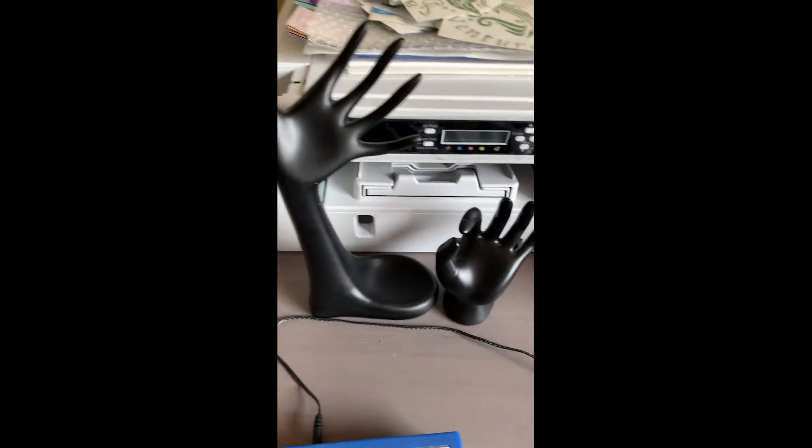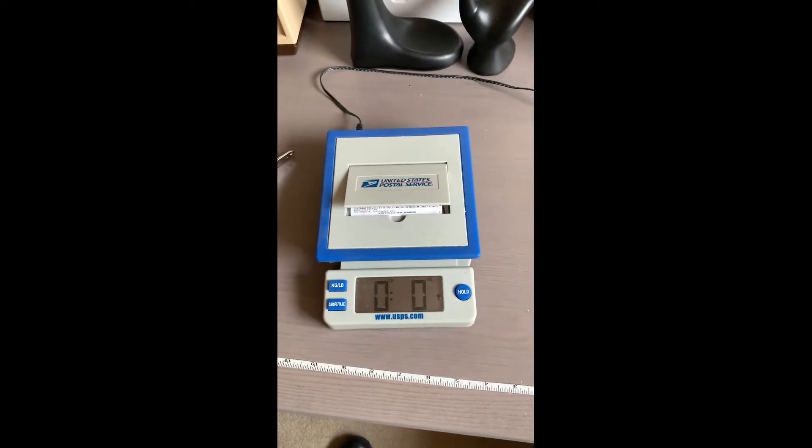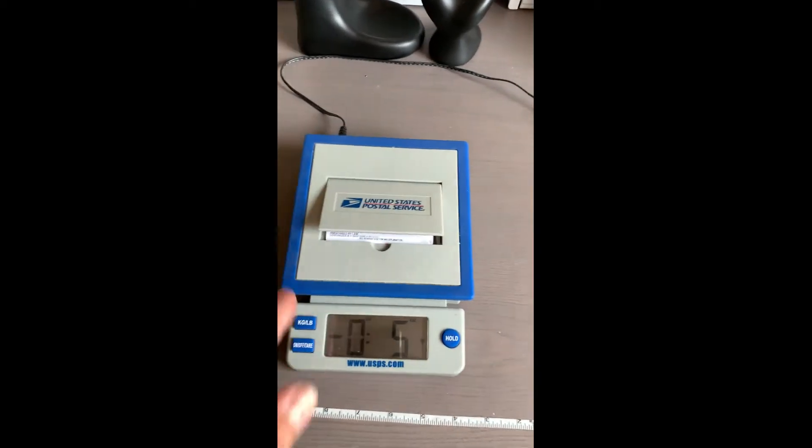I also sell on eBay, so this is what I use — my little scale to weigh the stuff.